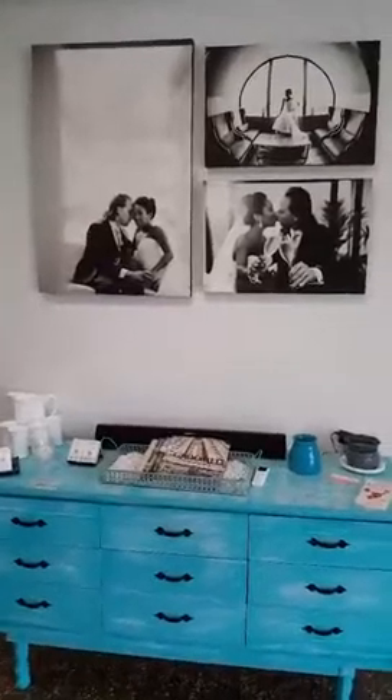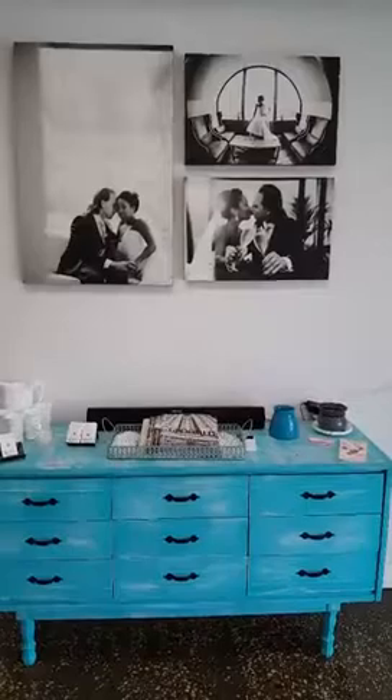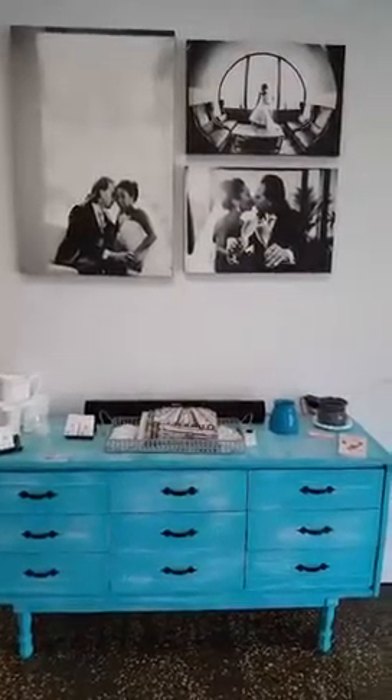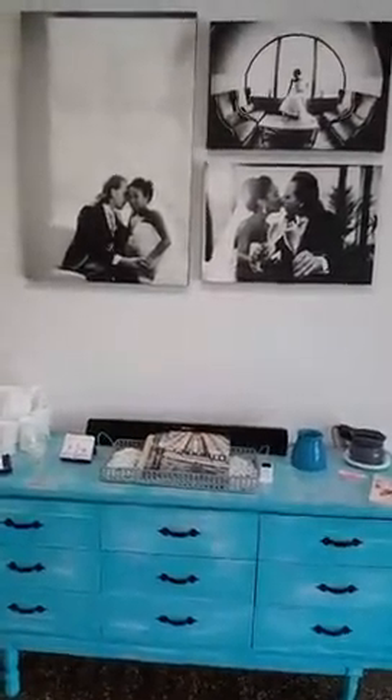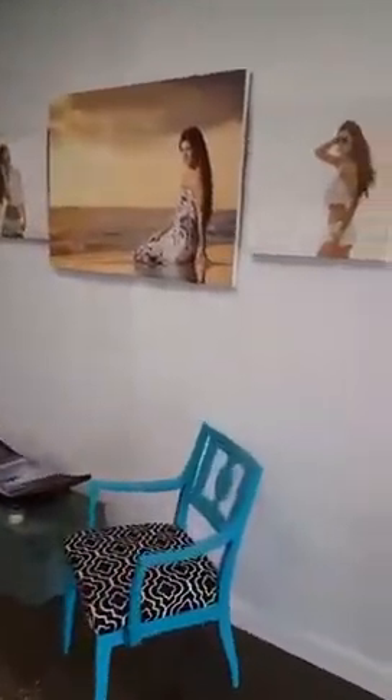So here's some of our work. This gorgeous couple, Alicia and Dan — they're expecting a baby now, I'm so excited for them. And here's a couple more. These are canvases. The canvases are printed, of course, on canvas. They look really nice. I love the texture of those. Gives it a nice feel.